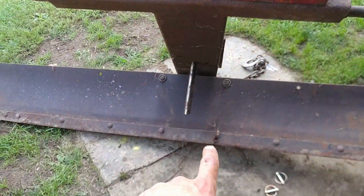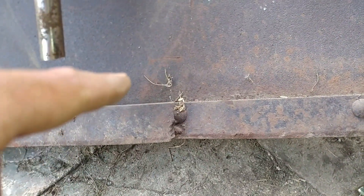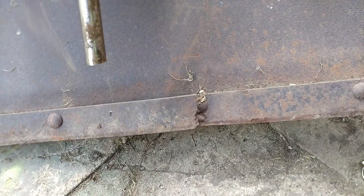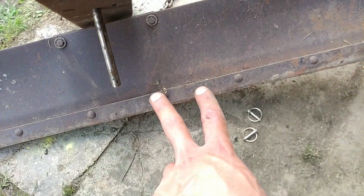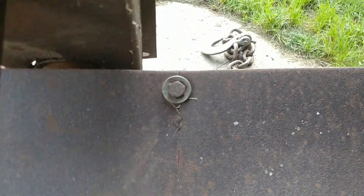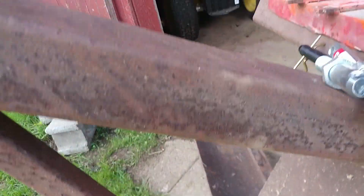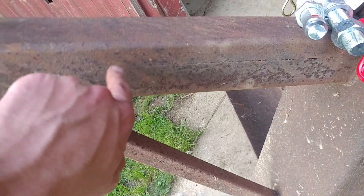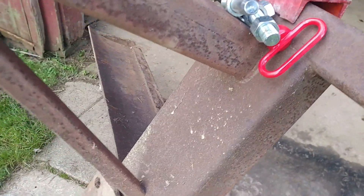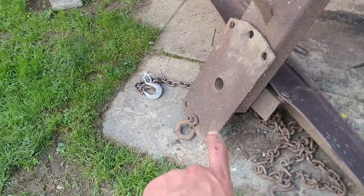There's some welding I need to do on the cutting edge here — it has split. I will probably cut some of that out, squeeze it flat, and then weld the two pieces back together. There's also a crack there, and a crack there, and there's also a crack on the main tube here. I think I'll probably take the angle grinder and open that up.